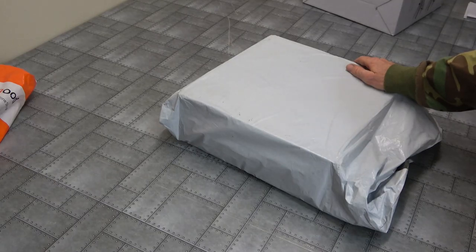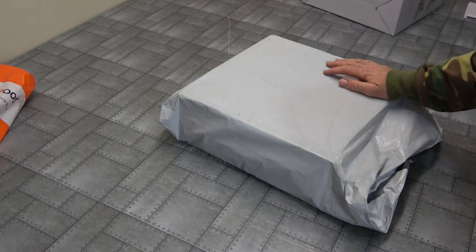Check this out. Got another brand new release for me Shane. Let's get unwrapped.